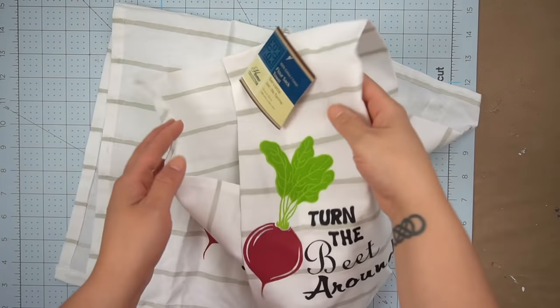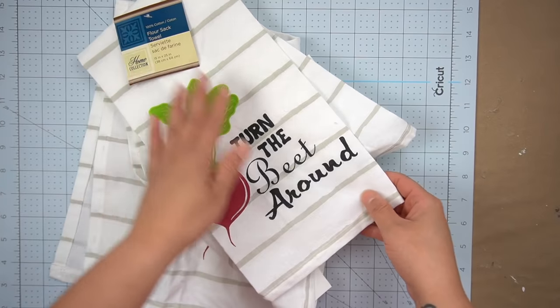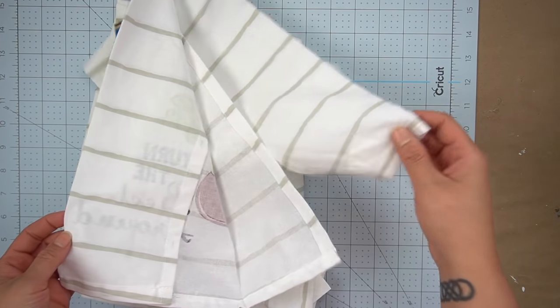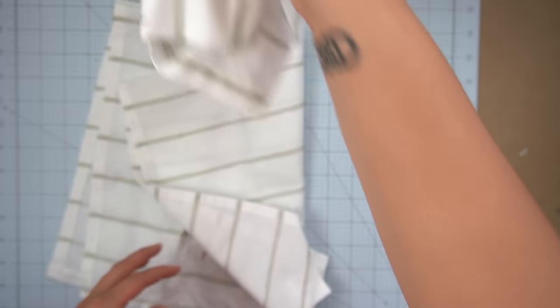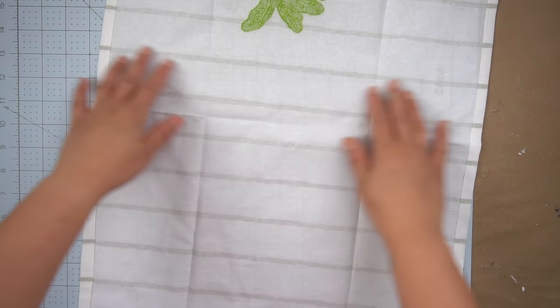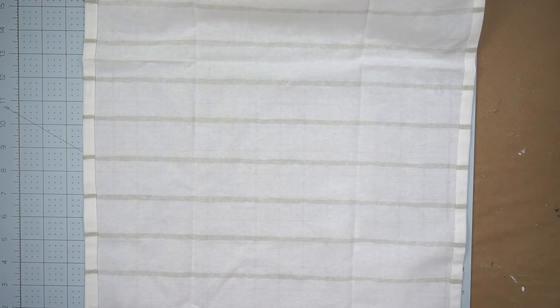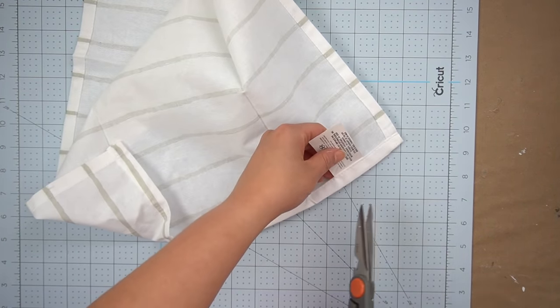So for this next DIY we're going to be using these little tea towels from Dollar Tree. I've had these for a little while but they do come out with several different types seasonally and you might be able to find some really nice colors right now in your stores. I thought these would be great in order to make some really nice napkins for my dinnerware.